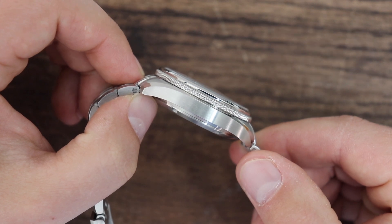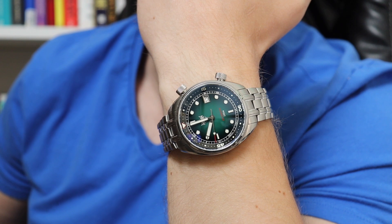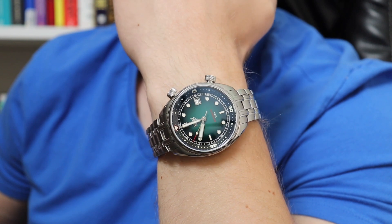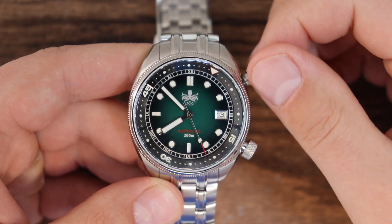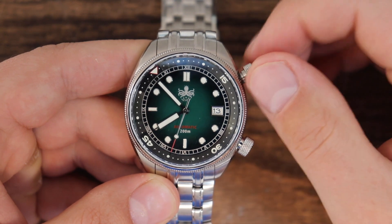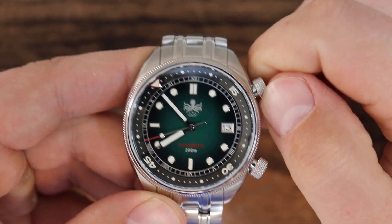A lot of the thickness comes from the overall design — this is a compressor style diver watch, and compressor style divers do have to be slightly thicker. Plus, this one has a domed sapphire crystal, so it has the appearance of a thicker watch, though on the wrist I think it wears slimmer. There are two crowns: one at the two o'clock position operating the internal rotating bezel — a bi-directional bezel that is very smooth with no clicking — and one at the four o'clock position. You unscrew it, set the bezel, push it in and screw it back. Don't operate the bezel underwater — that's one of the negatives of a compressor style diver watch.